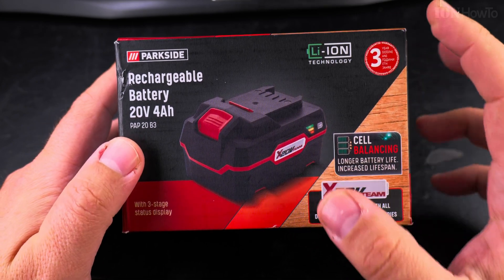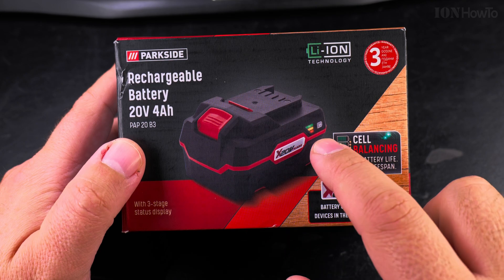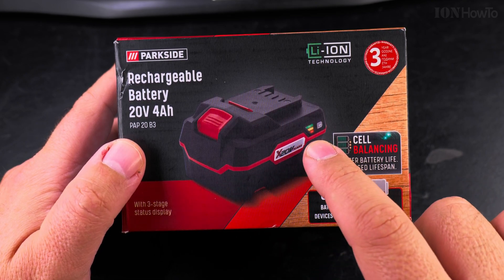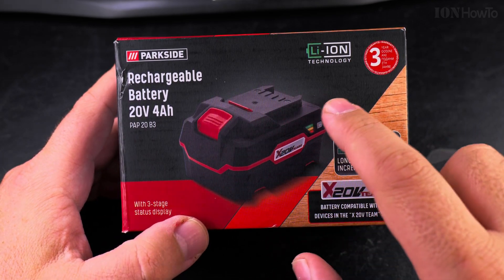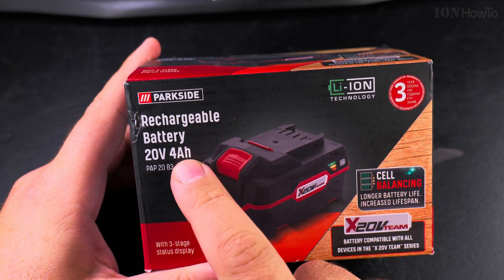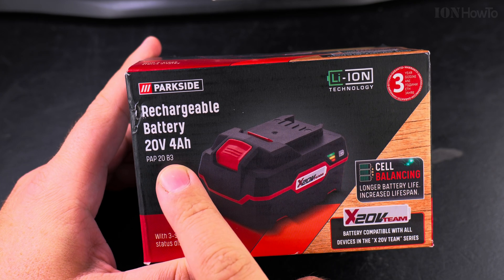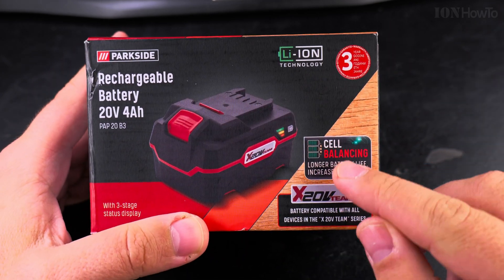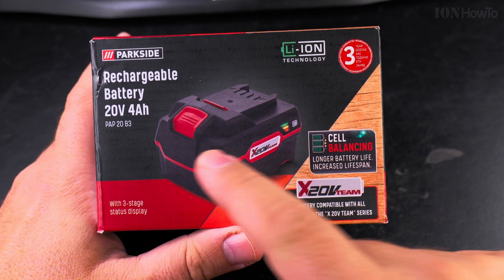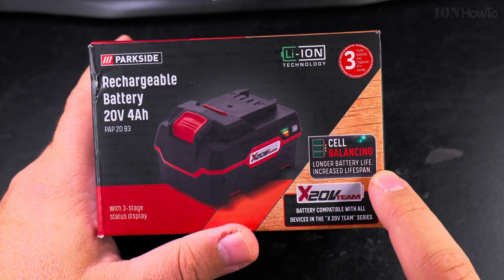The 2 amp hour batteries are almost half the weight because they only have one row of 18650 cells, but the big one here has two rows. This battery is the Parkside rechargeable battery 20 volts 4 amp hours, POP 20 B3. It's called B3 because there is a new model — there is an old model of this battery and a new one which has cell balancing.